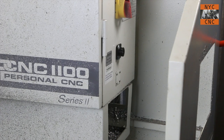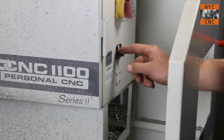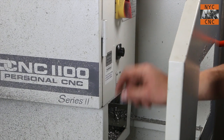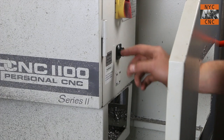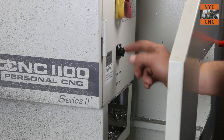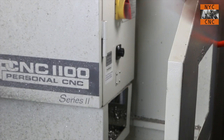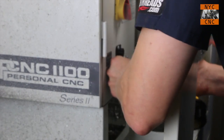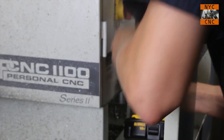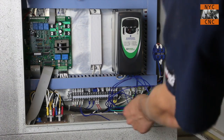First suggestion: test these screws out before you even put the black piece in. They really didn't go in well for me — maybe it's because I have an older Series 2 machine. The old screws were not threaded, but rather through screws with nuts on the other side. You don't want to crack this black connector. So tap these if you have to, or test the fit out before you get the black thing in here. I finally got this one in but it wasn't particularly fun. Nothing worse than a dull slow video — let's speed this up.